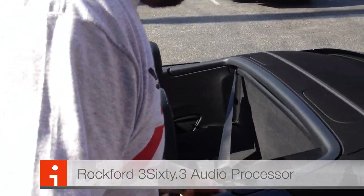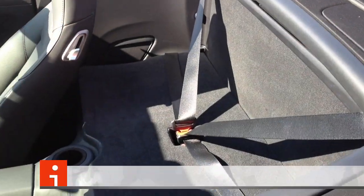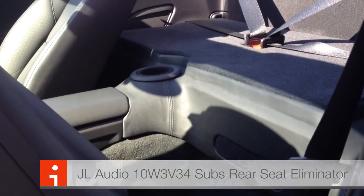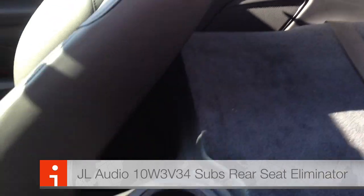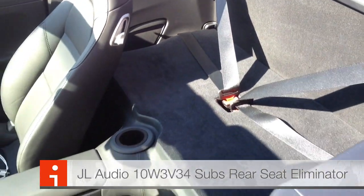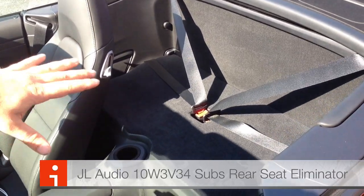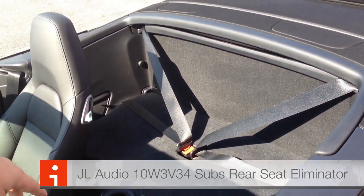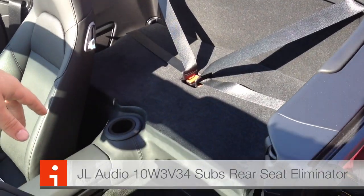And you ask yourself, how do you get two 10s in this car? Well, we eliminate the rear seat and we build this nice custom piece. So we have two 10-inch W3JL subs under there. We put a cup holder for your Starbucks cup to go right in the back — molded it in, made it look as factory as possible. So if you have dogs, animals, or you don't want to give people rides in your new car, this is the rear seat eliminator for the 991 chassis code on the Porsches. Nice and beautiful 2013 Porsche.